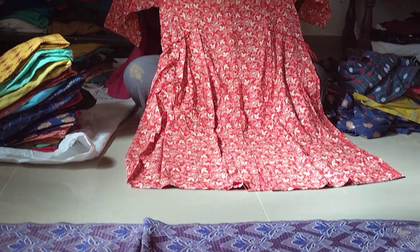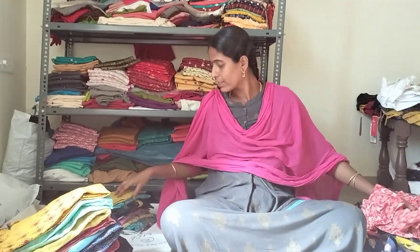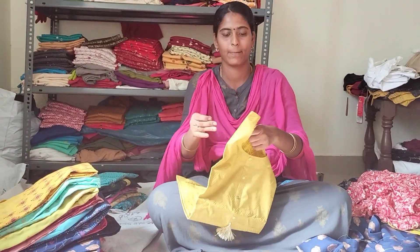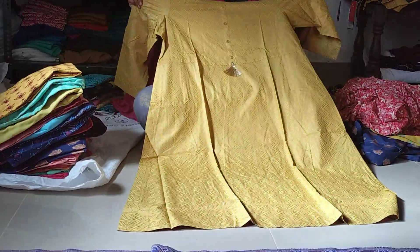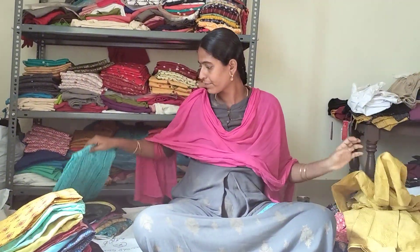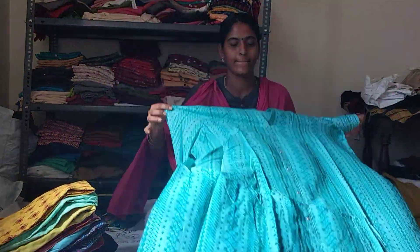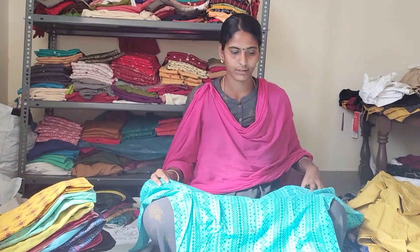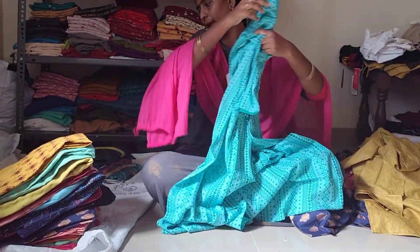Red. This is cream color print. This is a different color, golden print. 3 by 4. Full amberla. This is sea blue. Light green color. Full amberla. 3 by 4. Full amberla.